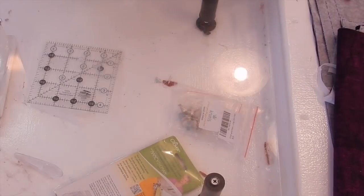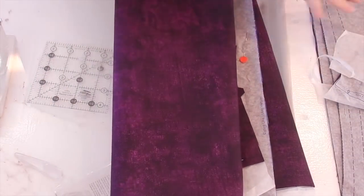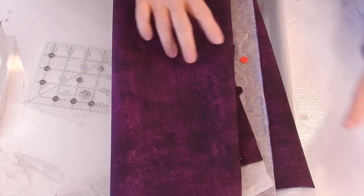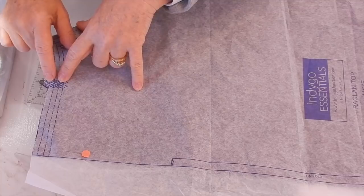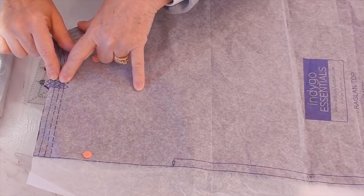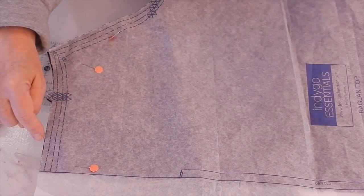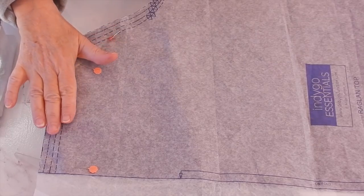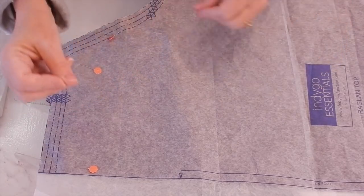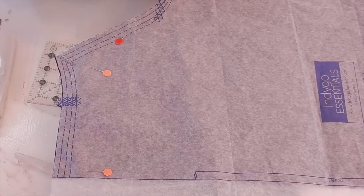I'm going to pull my two top pieces out. I've got them here — they were both cut on the fold. The notches on the pieces are where we'll sew our gathering stitches, sewing from one notch around to the other. The pattern tells you exactly how far to sew. I'm going to increase my stitch length to gather the fabric, and I'll do that on both the front and back before moving to the next step.